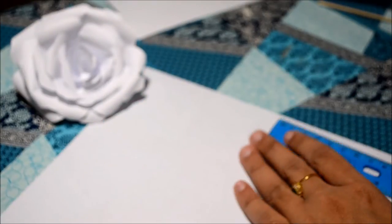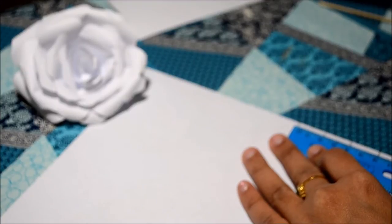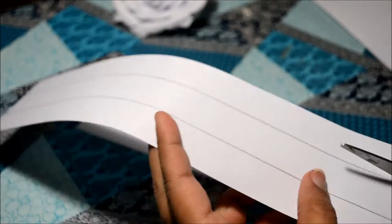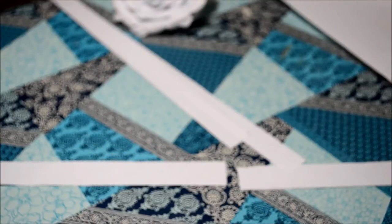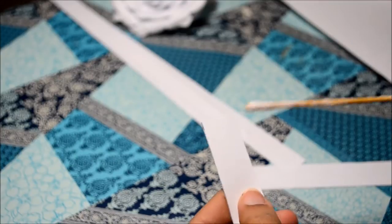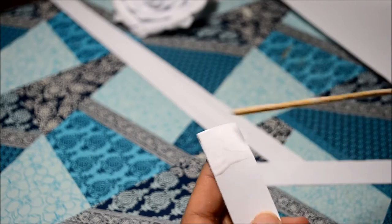For the next type of rose, I started by marking two centimeter lines on the paper. Then I went ahead by cutting thin strips of the paper. The next step is to glue all the strips of paper, which in turn makes a long strip.